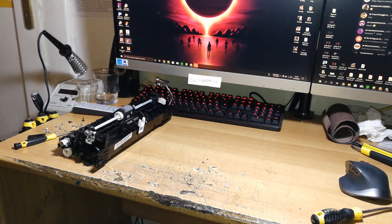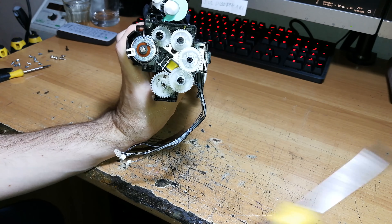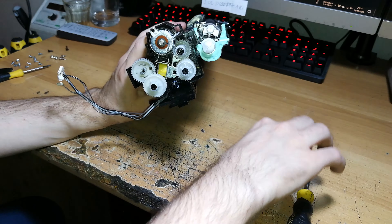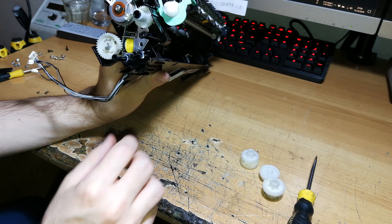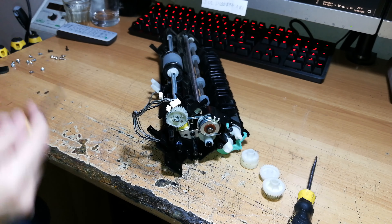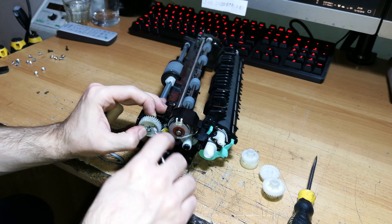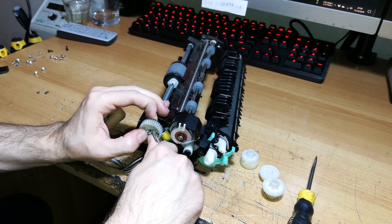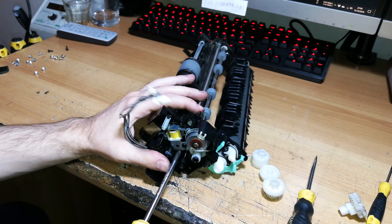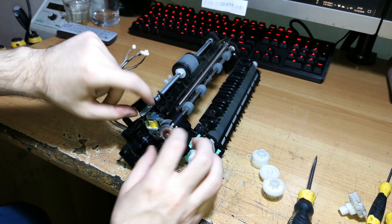Take the assembly to the desk and set the printer aside. This is the paper pickup mechanism, and here is the infamous solenoid. To remove it, first remove these gears. This gear is locked in place — to remove it, disengage two clips on each side of the gear. The gear will then come off. Now remove this screw so the solenoid is disconnected from the other side.